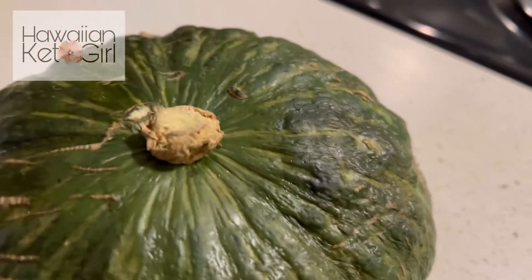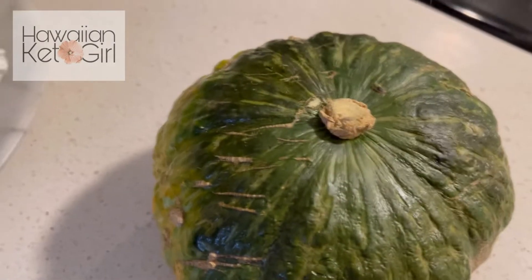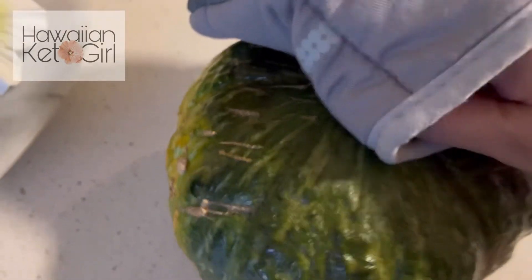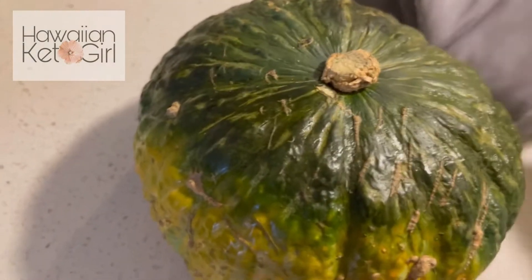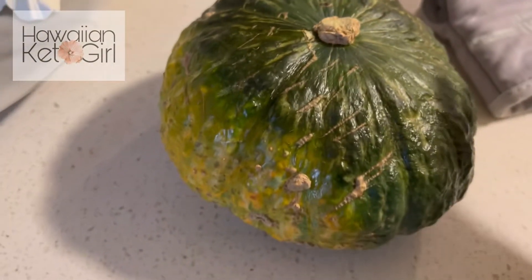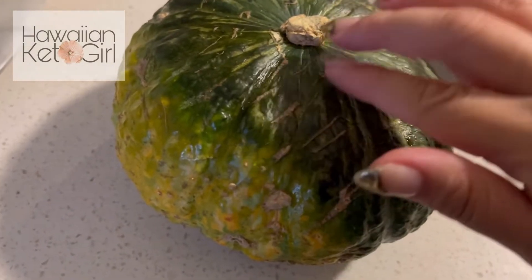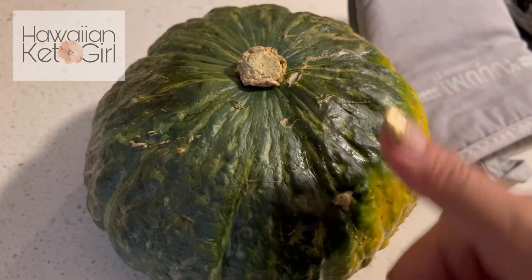This thing should just peel off really easily. It is hot, so I'm trying not to touch this area. You can also smell the kabocha — you can smell that it's ready. When you touch it, it's soft in some areas. I don't know if you can see my thumbprint, but it's in there, so it's ready.